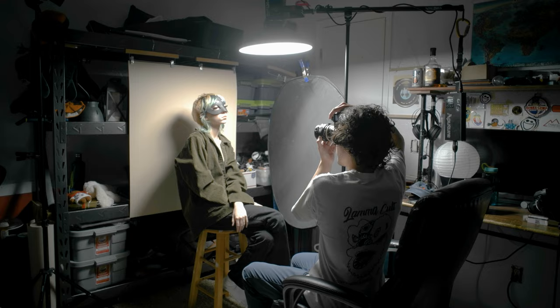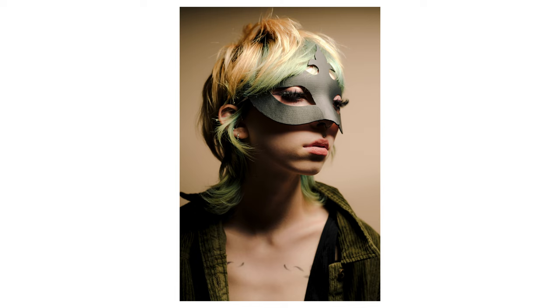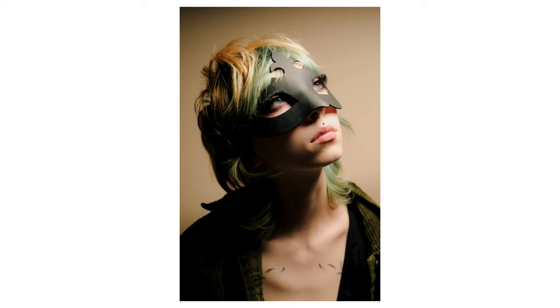For the first lighting setup this is with the Aputure 120d with the beauty dish and the tan background. I use my digital camera just as a test so I could get the looks that I wanted — I could look at the photos and make sure the light was how I wanted it and easily tweak it. That's an advantage of digital: I can also convert images from black and white to color or vice versa.